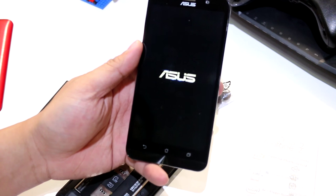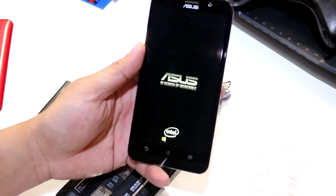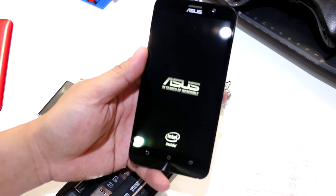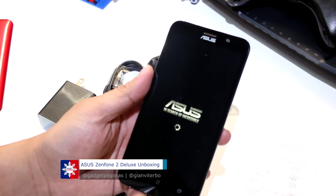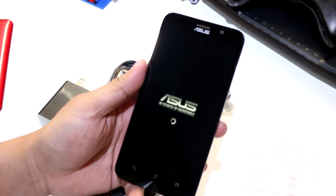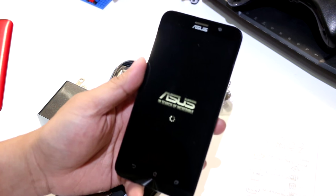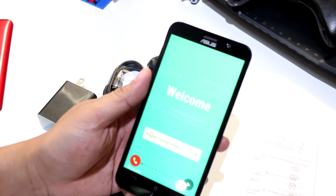Some notable information about the Zenfone 2 Deluxe: it is actually the first LPDDR3 4GB RAM powered device. Well, it's part of the Zenfone 2 line, but it is still the first LPDDR3 4GB RAM powered device.